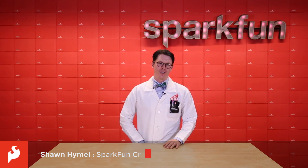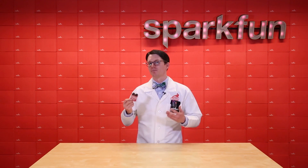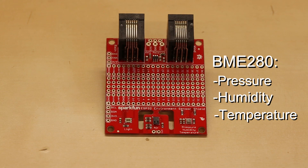This week, we're expanding your ESP32 abilities with the Environment Sensor Shield. We've packed a number of sensors onto this board to allow you to measure things like light, temperature, and air quality. On the front of the shield, you'll find a BME280 pressure, humidity, and temperature sensor.